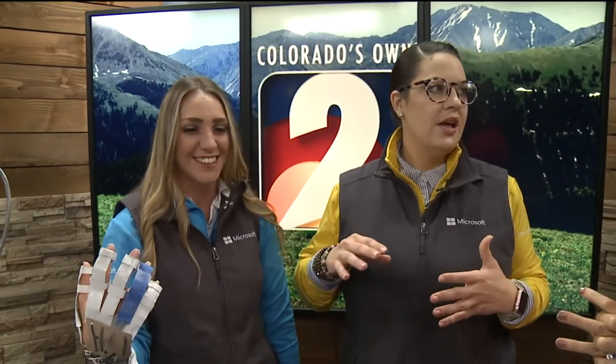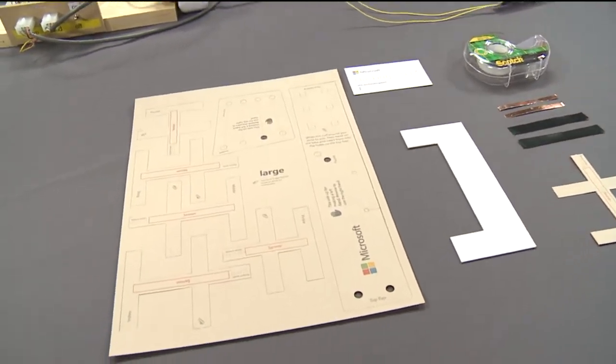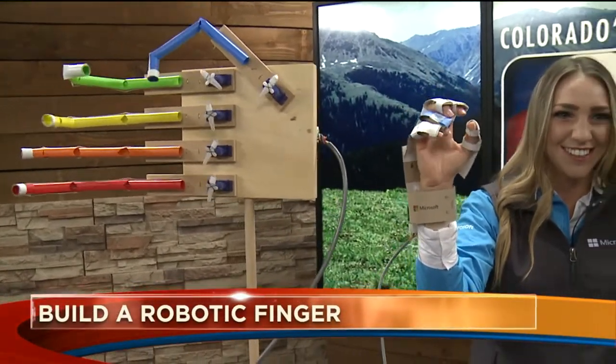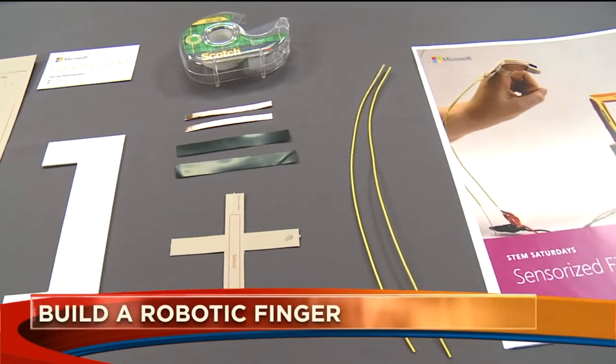We do all of these really cool hacking STEM projects where it's STEM-related items all made from household stuff. You've got tape, copper tape, wire, a little bit of velcro strips, and we get to build out a robotic hand. Three dollars per student — it's a really cool way for them to build something out of nothing and bring hacking STEM into their classroom and at home as well.